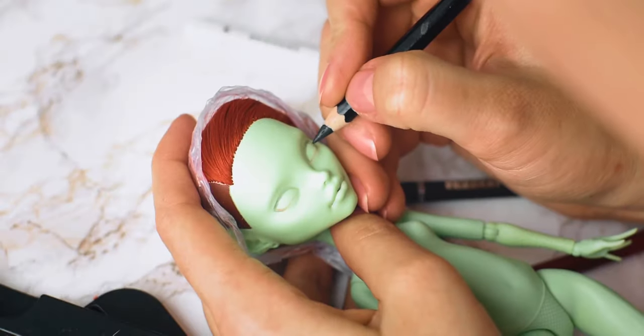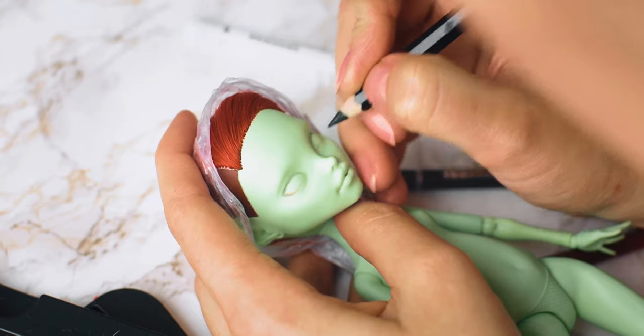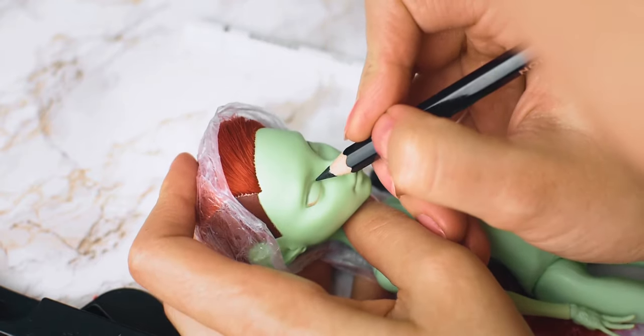To repaint the face, I am using watercolor pencils by Arteza. I am adding intensity layer by layer.